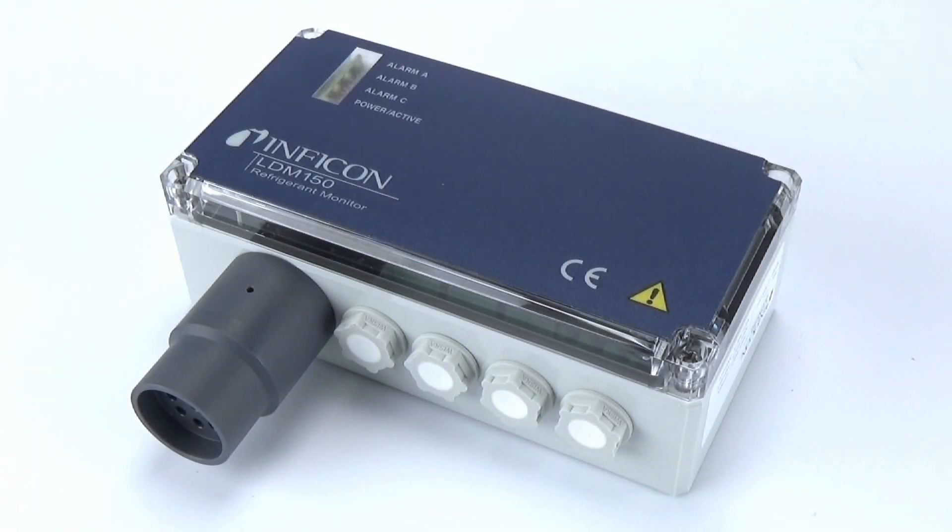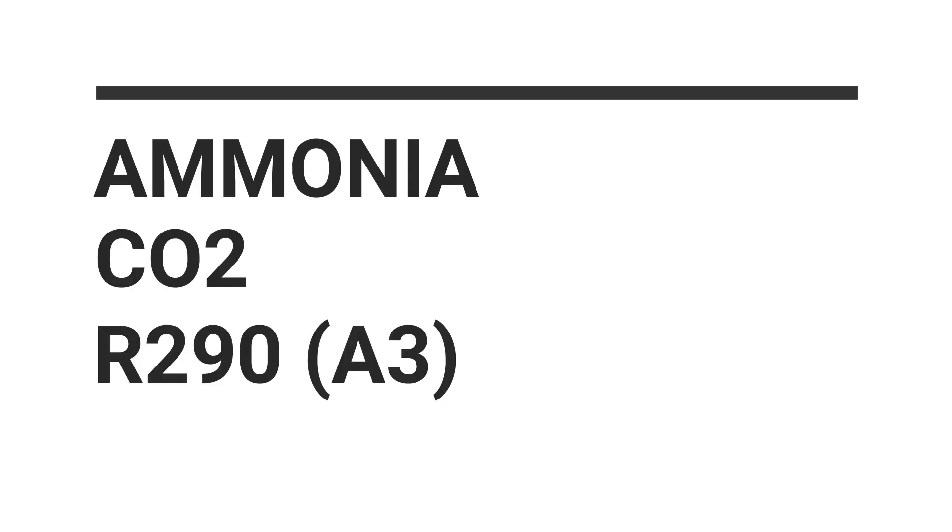Inficon's new line of refrigerant monitors offers a simple, easy-to-use solution for a wide variety of applications. Whether you're using ammonia, CO2, A3 flammable refrigerants, or classic refrigerants like HFCs, we have a solution to meet your needs.